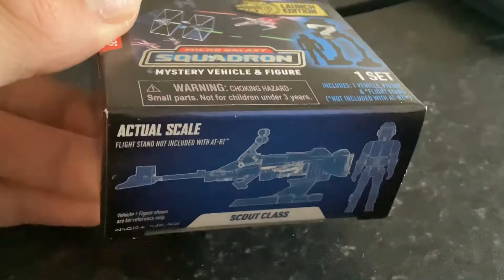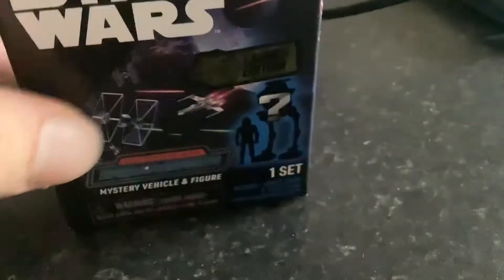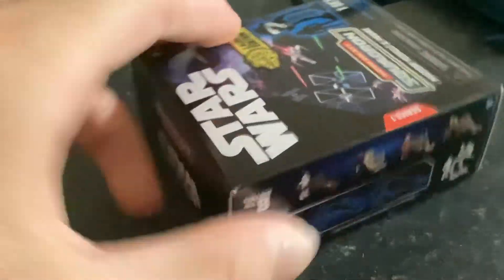There you can see there's a Scout Class — that's your Scout Flight Stand. There are 8 vehicles to choose from in the Scout Class.